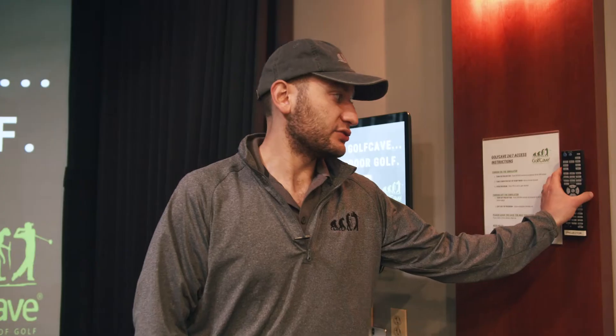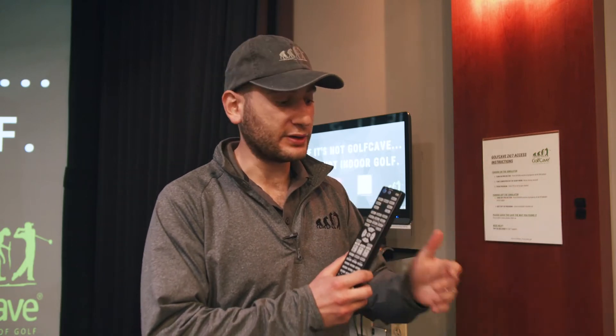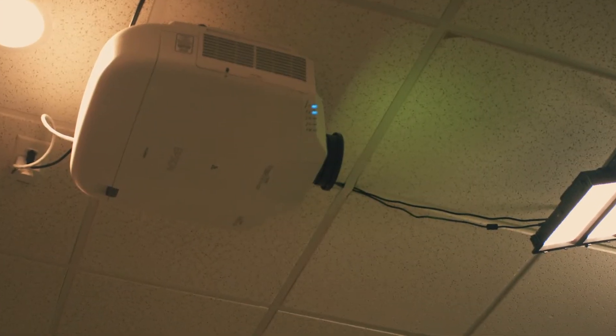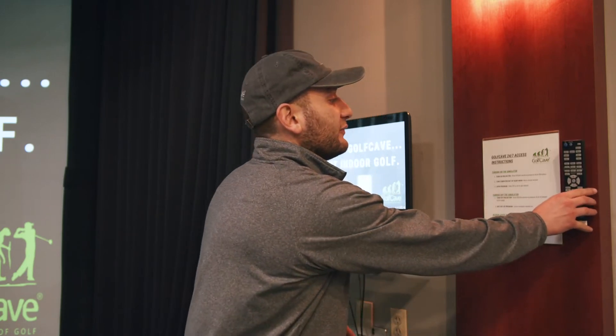The first step is to turn on the projector. There's a remote right here — in other locations it might be on the bar countertop. Get this remote, it says 'projector' on the bottom. Point it at the projector above the hitting mat and press 'on.' You'll hear a beep and it takes about 30 seconds or so to turn on.